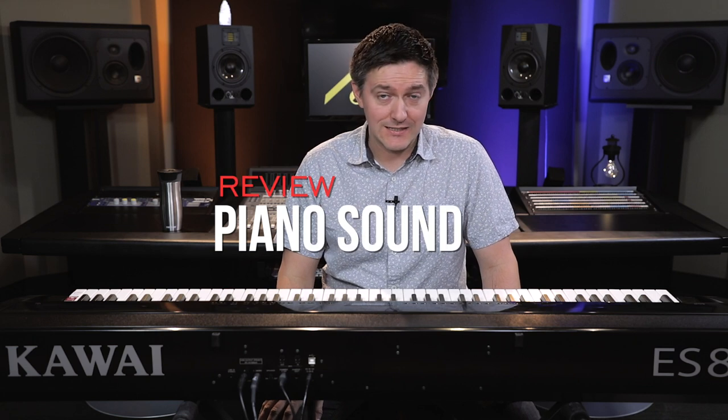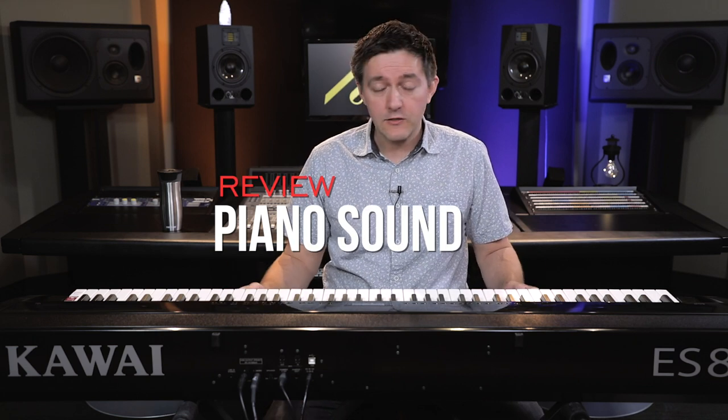Let's get into the sound of this ES-8 Digital Piano. This instrument is loaded up with Kawai's Harmonic Imaging XL technology. This is about the fifth or sixth generation of Harmonic Imaging chipsets or algorithmic updates that Kawai's come out with since their Harmonic Imaging technology hit in the mid-2000s. The ES-8 was one of the first instruments to receive that chipset, as well as the updated SK-EX Concert Grand sample set.